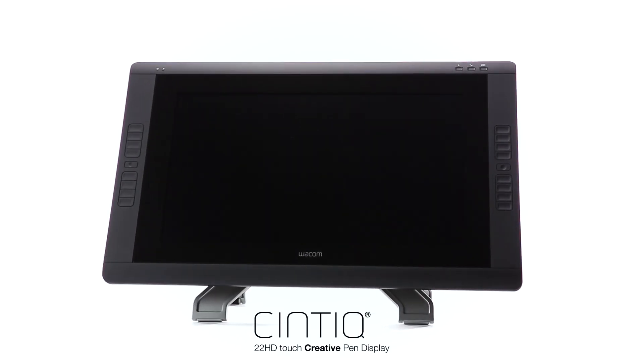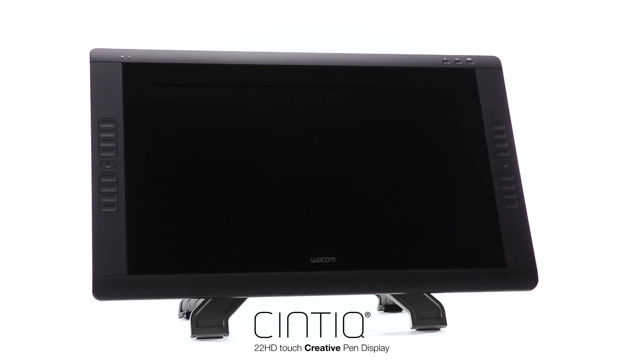Let's talk about the Cintiq 22HD Touch. Based on the premium features we offer in the Cintiq 22HD, it gives you the additional feature of multi-finger touch. Let's have a closer look.